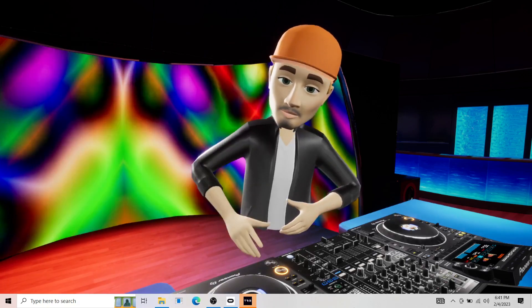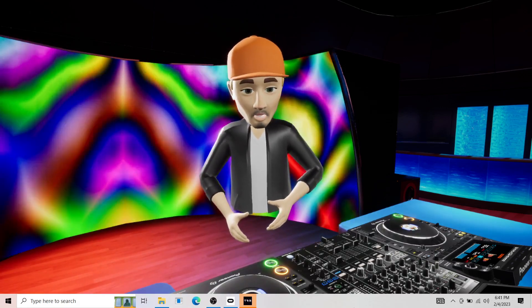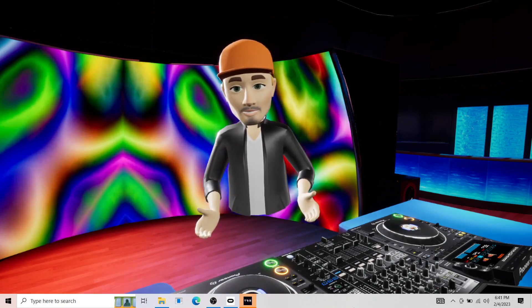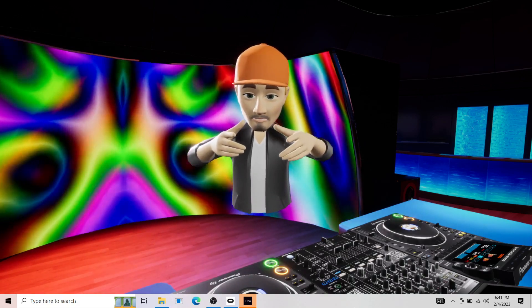Guys, check out the description. Check out Tribe XR. And if you have got Oculus and you're a DJ, then what are you waiting for? Practice and enjoy. Thank you.